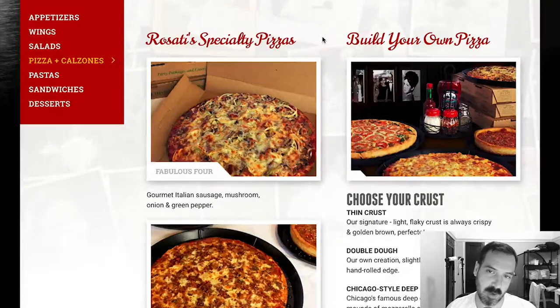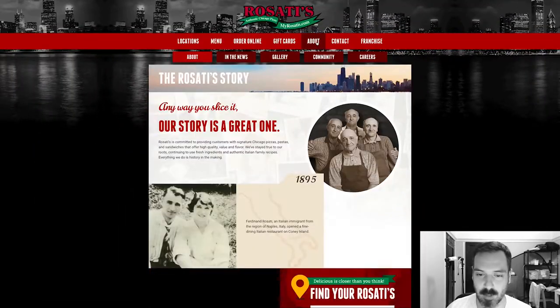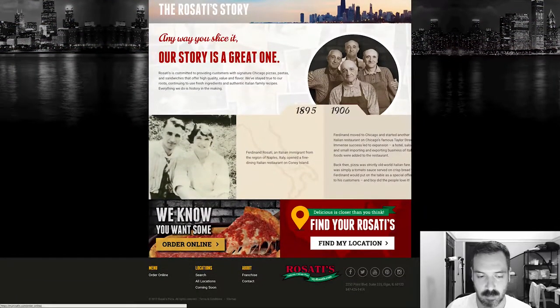Just going by the pizza selection, I would probably go there. And like I said, the website itself is fine — it looks like it's pretty up to date. They do some online ordering.